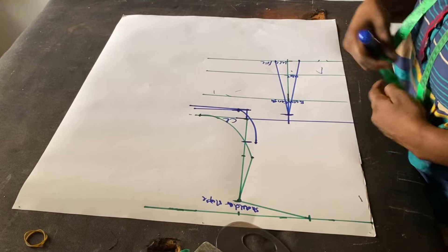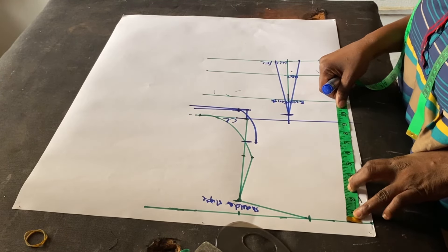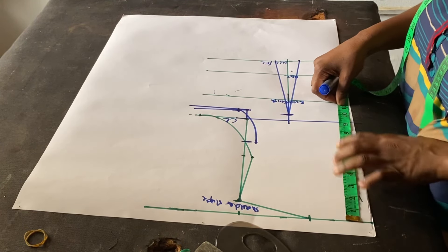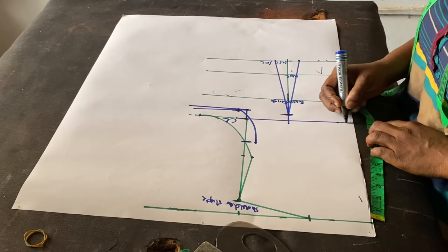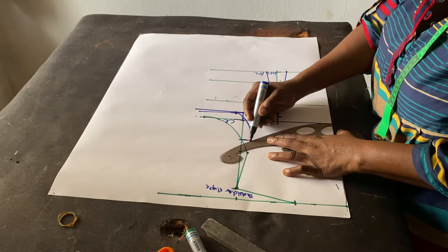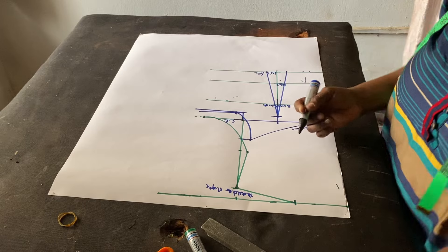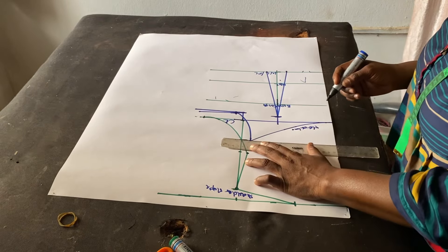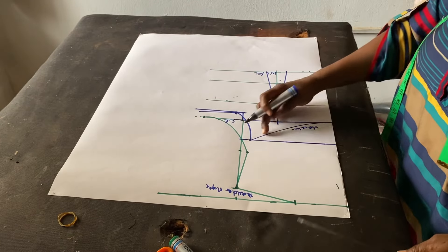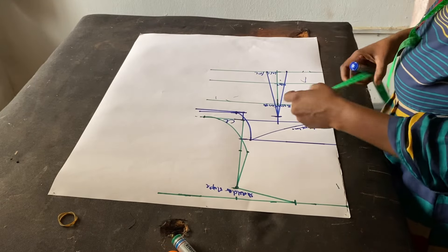The next thing is to mark our neckline for the back. I don't want the back neckline to be straight — I want it to have some form of curve. I'll stop this at 9 here and connect it together. This is what I want my neckline to look like. If you prefer, you can make the back neckline straight like the front, but I prefer this curved option.